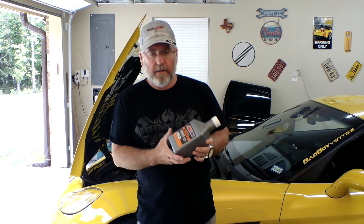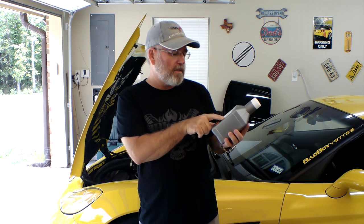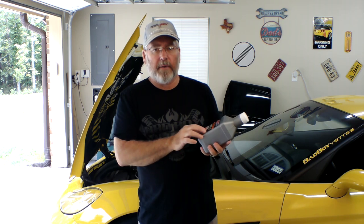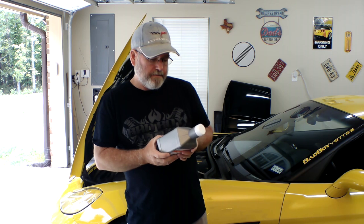My car holds ten and a half quarts — that's a lot of oil. This time I'm trying Amsoil, using the 100% synthetic XL motor oil. It's a 10W40, rated for 12,000 miles or a year. I don't run my oil 12,000 miles — this change is at about 4,000 miles, maybe a little bit less. That's about the max for me for an oil change.